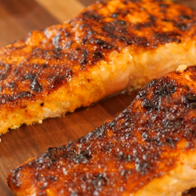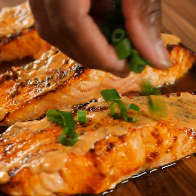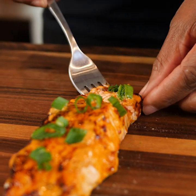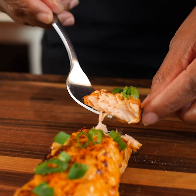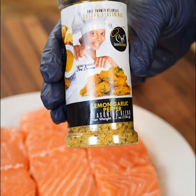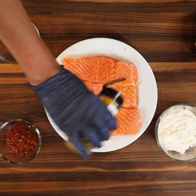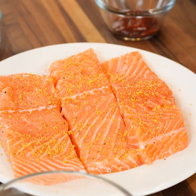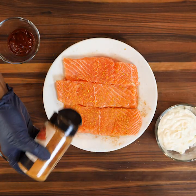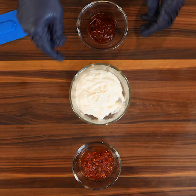Simple easy bang bang salmon — I'm about to show you how to make the best air fried bang bang salmon using the best seasoners in the world. We're gonna season our salmon with lemon garlic pepper and then hit it with seafood seasoning.